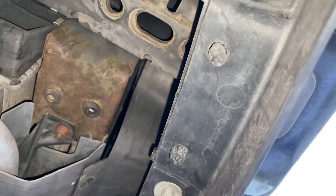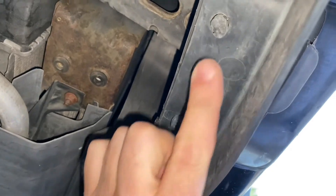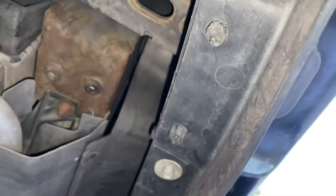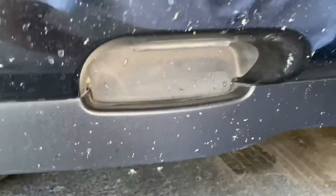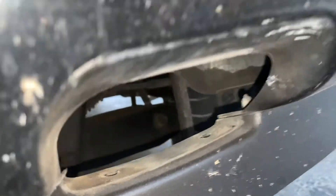I'm under the Explorer here in the front. We're going to take out these pushpins right here — this one and that one — and remove the tow hook cover. You can see I've already removed the other side, and we're good to go.